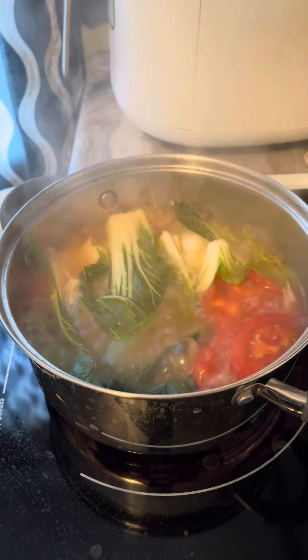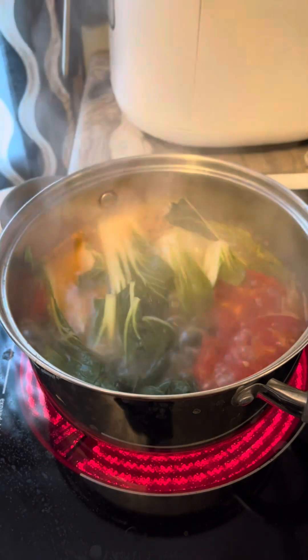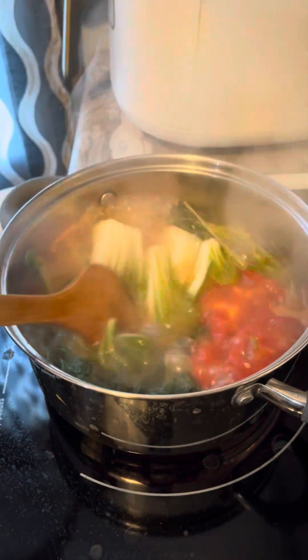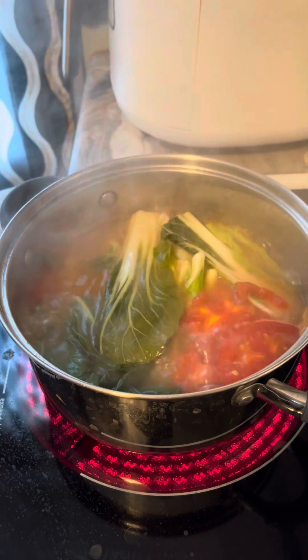I'm gonna taste this and see if the seasoning is enough. Let's add salt and pepper. That's all I did. And you can put some lemon just to make it a little bit sour.